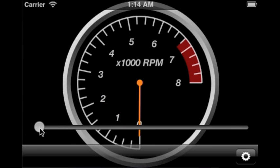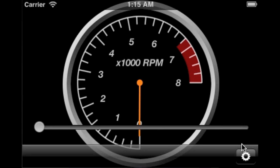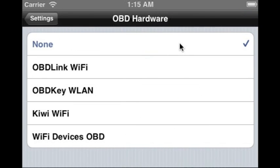In order to use DragFX with your vehicle, additional hardware is required to permit the engine RPM to be monitored. DragFX supports different types of hardware that connect to your car's diagnostic port. I'll configure DragFX to use the OBD-Link Wi-Fi hardware.